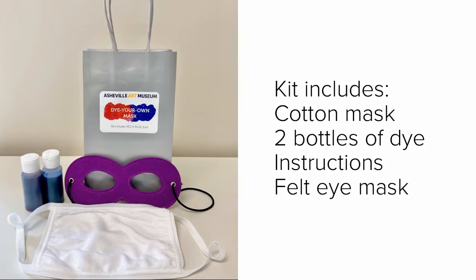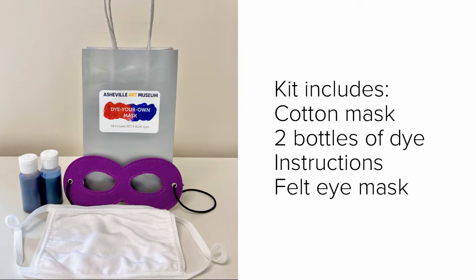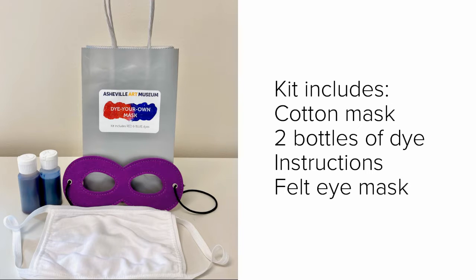There are dye-your-own mask kits available at our museum store. You can pick one up in person or order online through the museum website. The museum's dye-your-own mask kit includes one white cotton face mask, two squeeze bottles of dye, printed instructions, and one felt eye mask.